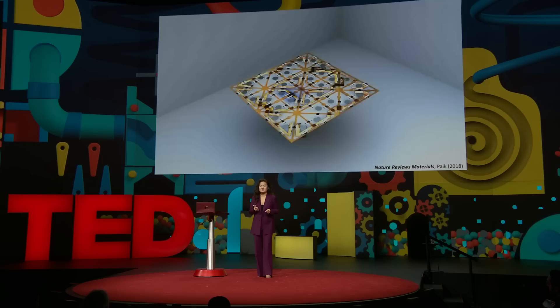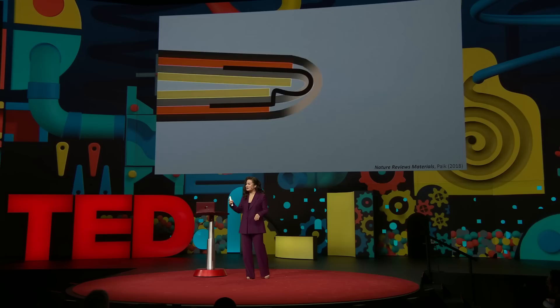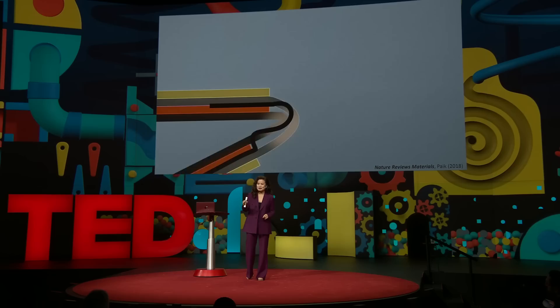For robo-gamis, there's no one fixed shape nor task. They can transform into anything, anywhere, anytime. So how do you make them? The biggest technical challenge of robo-gami is keeping them super thin and flexible, but still remaining functional.